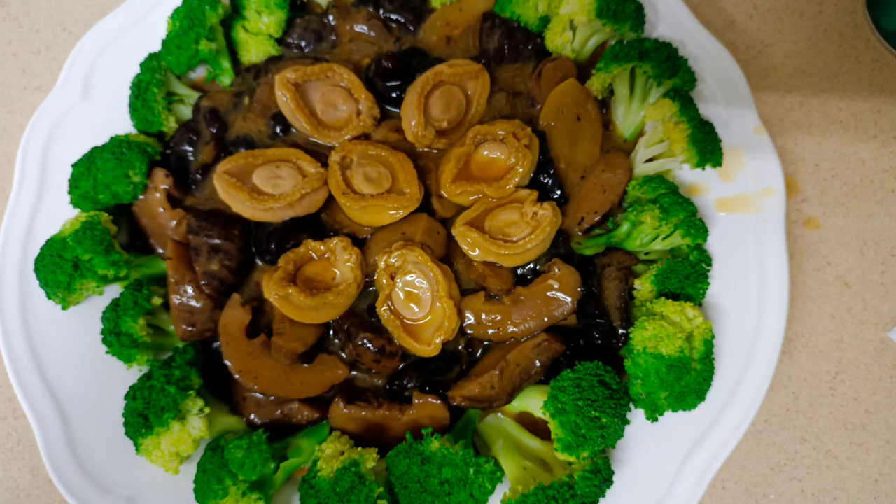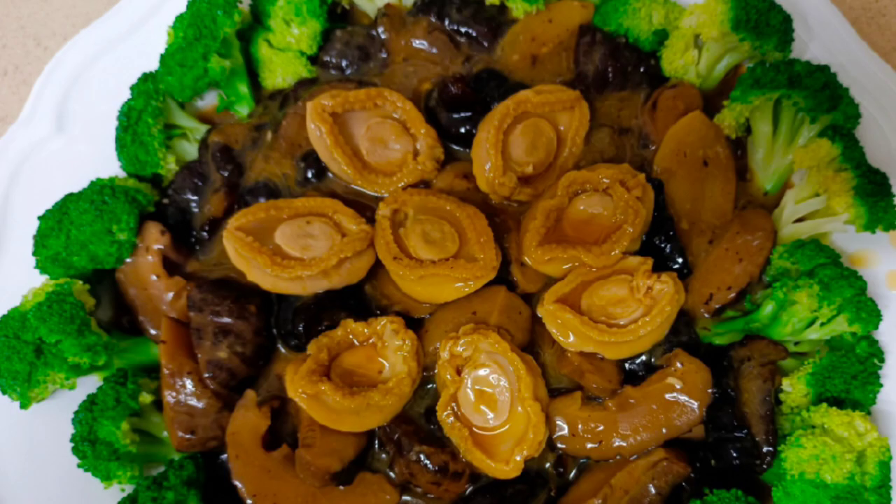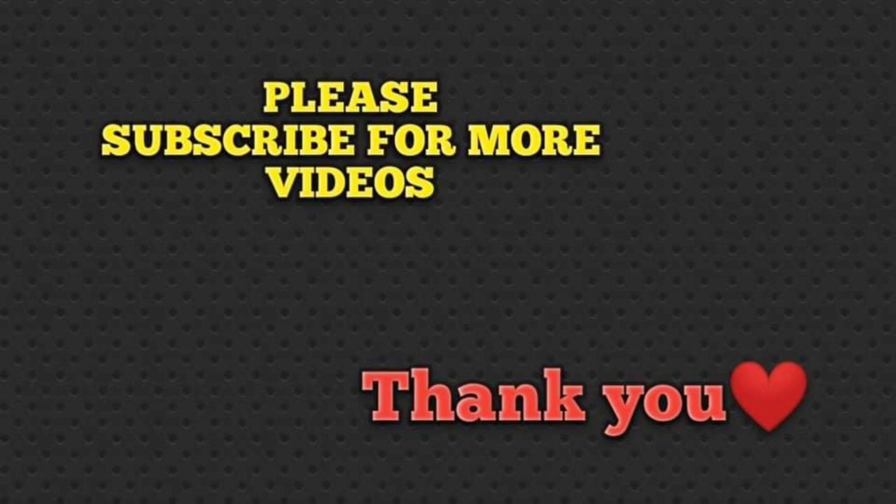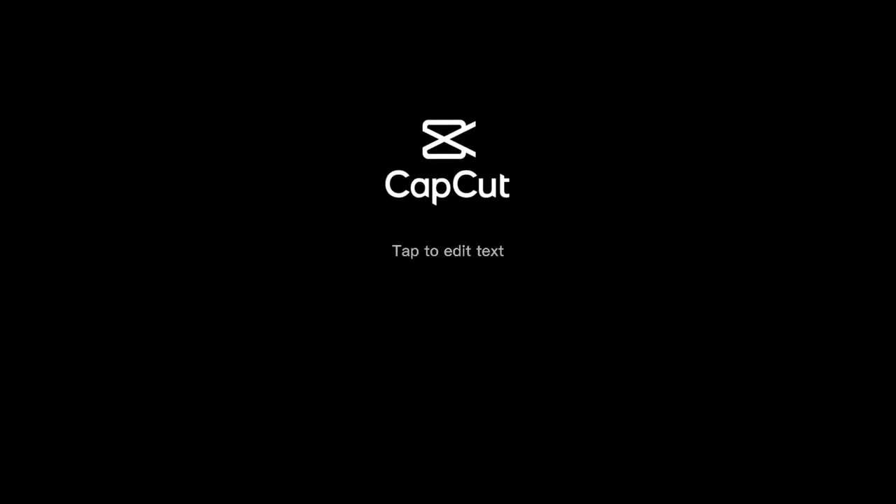Thanks for watching, everyone. Please don't forget to subscribe. Thank you.